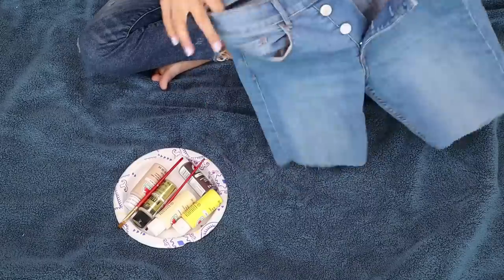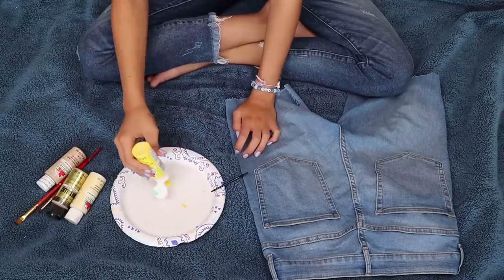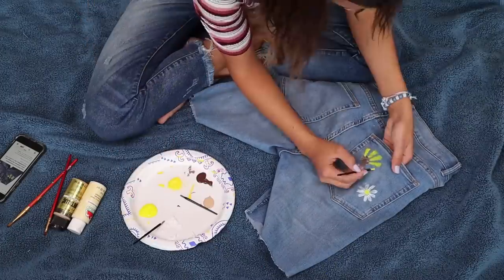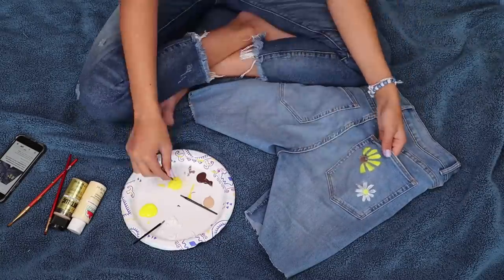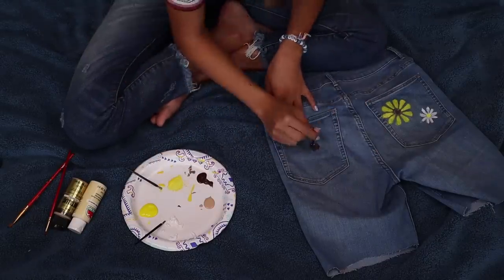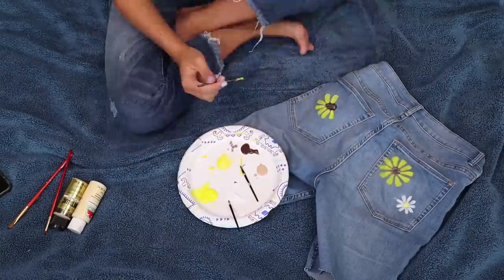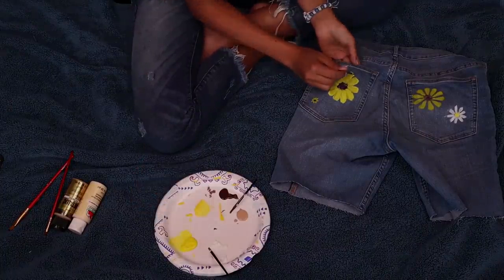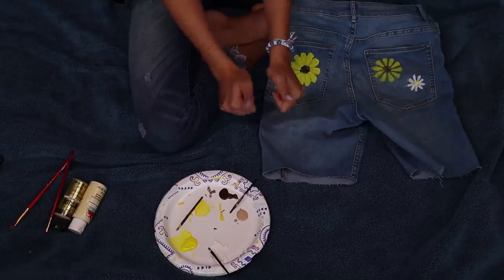We're on to DIY number three. We've got some shorts, some paintbrushes, and a plate — all very useful things. So I'm gonna take this cute yellow paint and basically I'm going to paint on sunflowers. This first one was definitely not the best one I could have done, but practice makes perfect. I've done a much better job on this other one — it's a little more rounded. It looks pretty cute, and I'm just slowly painting it on. I painted it on multiple times so that it was a little bit thicker. Then I've got this little one next to it to add a little bit of an accent, basically. And we've got these super cute shorts.